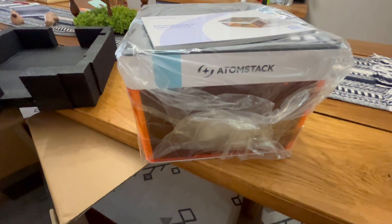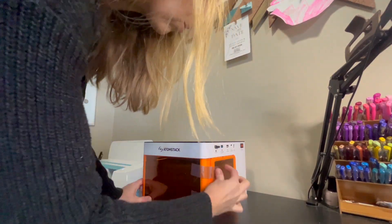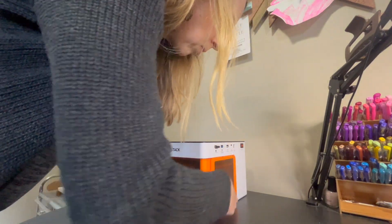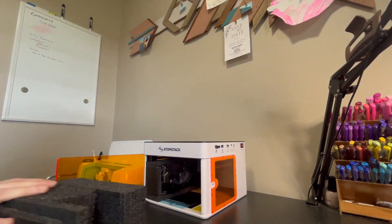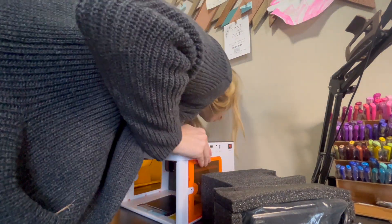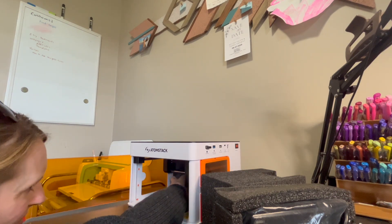The AdamStack P1 is a small portable laser engraver with a dual laser system. It has a 5-watt laser that you can use on a variety of materials like wood, metal, leather, bamboo, etc., and it also has a 1-watt infrared laser to be used on darker materials like black acrylic, which I might give a try.